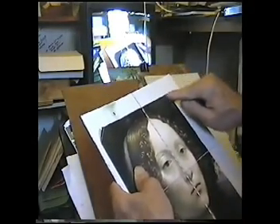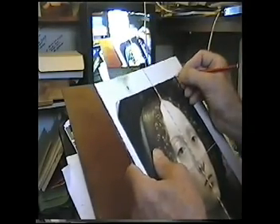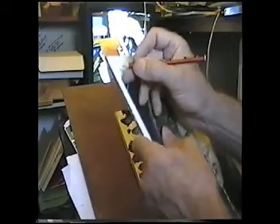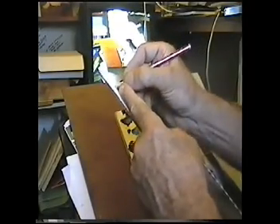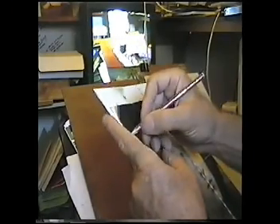I can just put a piece of sticky tape there so it doesn't move. I always just put a little mark like this with a pencil, just in case it does move.